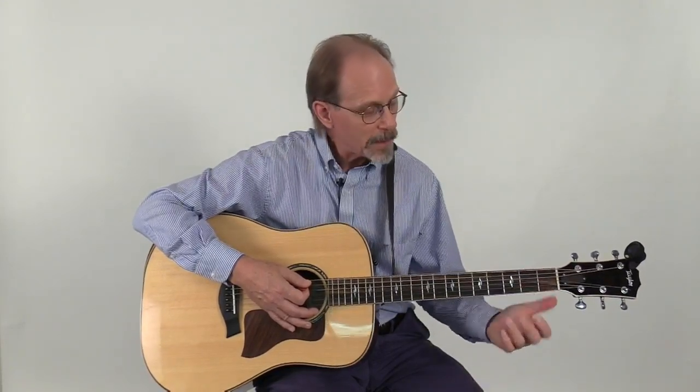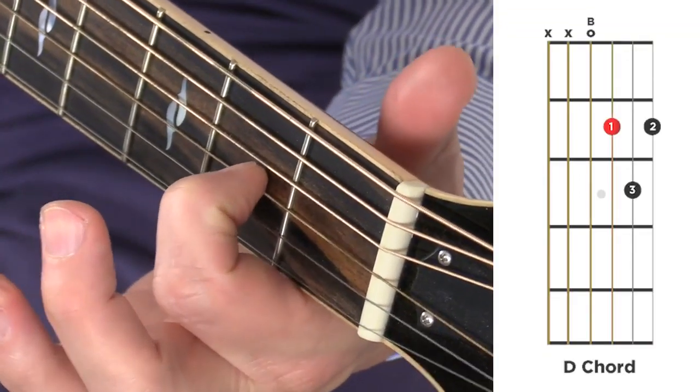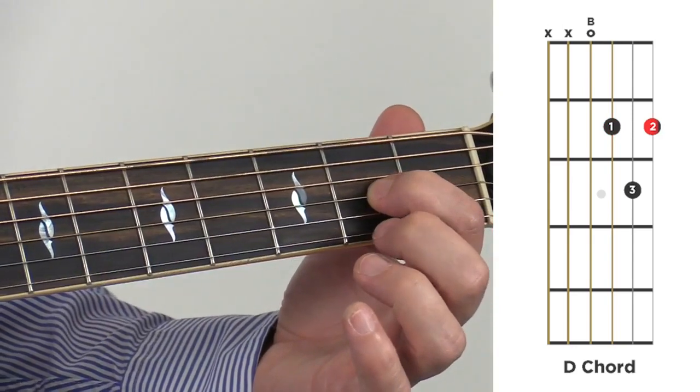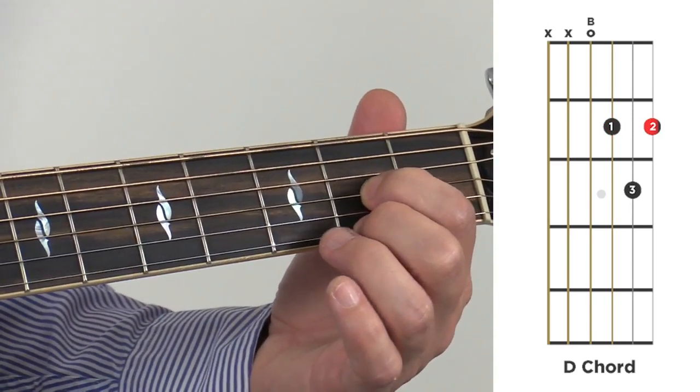So I'm going to show you the D chord now. 1st finger, 2nd fret, 3rd string or the G string. 2nd finger, 2nd fret, 1st string or the E string.